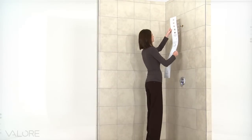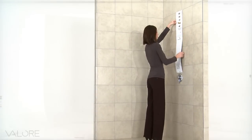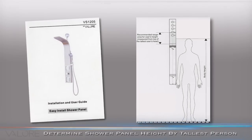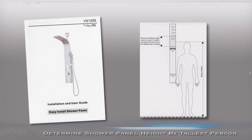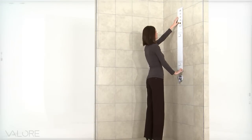An installation template guide is included to give you a convenient method for determining the correct height and position of the Shower Panel. Please determine the position of this template by using the tallest person in the household. Find the desired height level relative to the position of the five holes on top of the template.